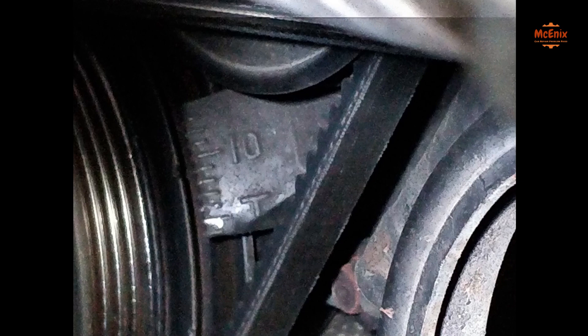With the car at idle, check the timing — it should be 12 degrees before top dead center. Each dot represents 2 degrees. If this is not the case, you need to adjust your timing.